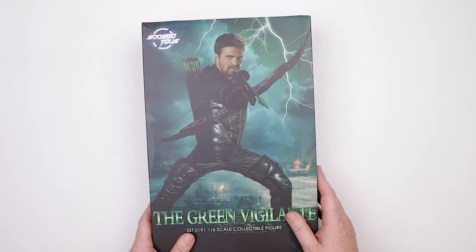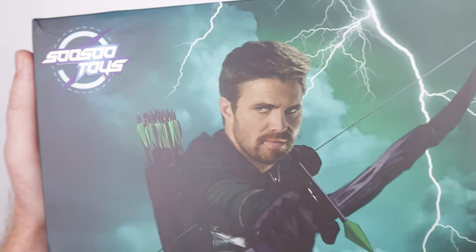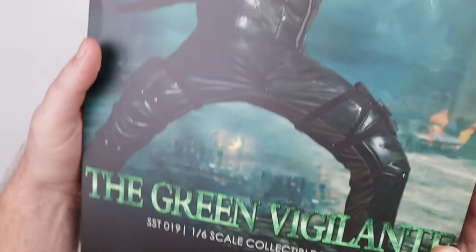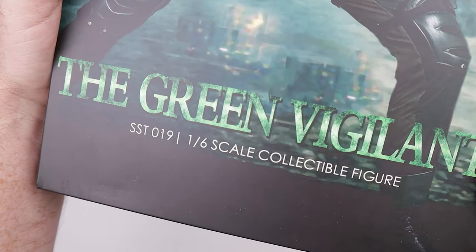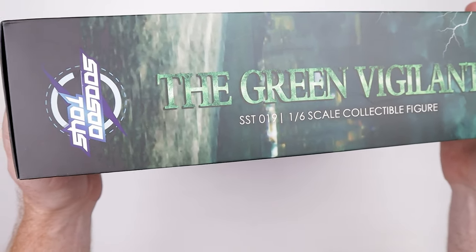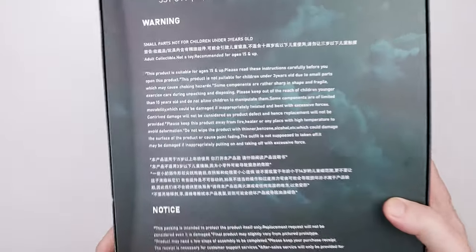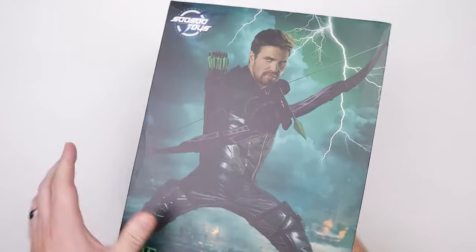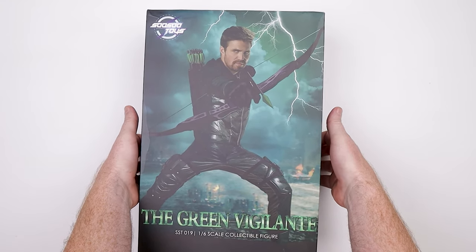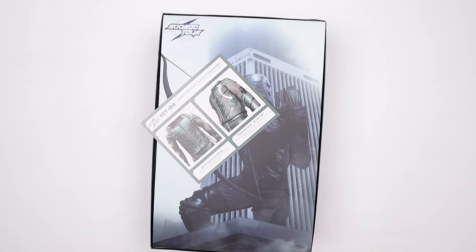We do have the Green Vigilante from So So Toys. Just to give you a close-up look at this box — it actually looks pretty nice, nice little photography going on there. On the side it says 'The Green Vigilante,' SST019, and on the back there's a whole bunch of stuff. But you're not here to look at a box, so let's see what the figure's all about. If you're enjoying this type of content, please hit that subscribe button and the like button.